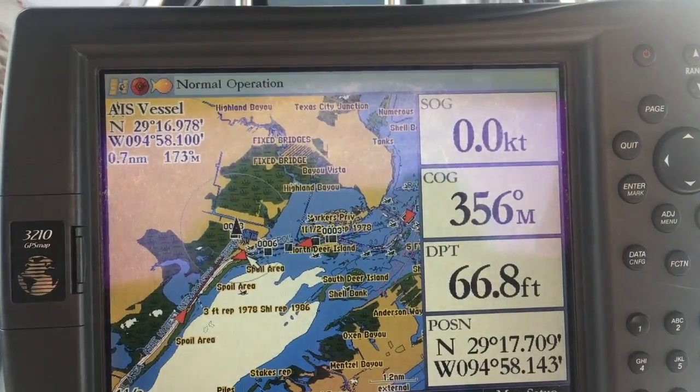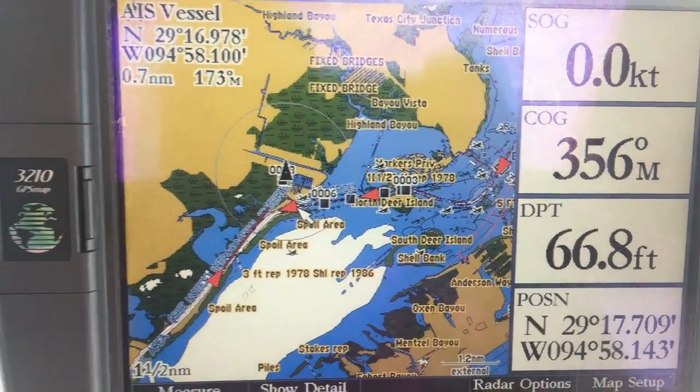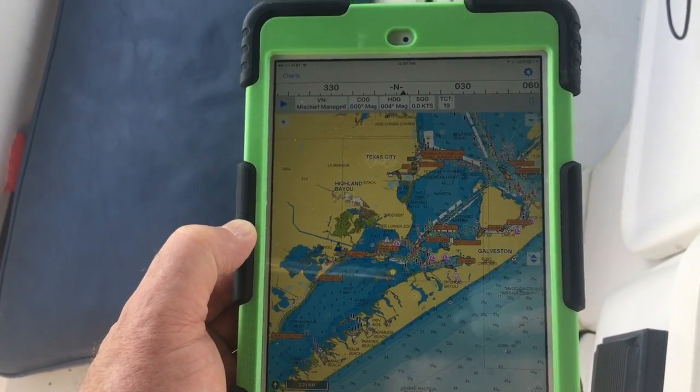One of the cool things about this is that even with it connected to my chart plotter at the helm, I can still have it transmitting WiFi data to my iPad. So in the end, it works across both devices simultaneously.